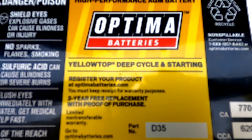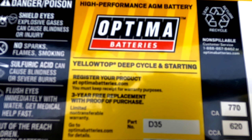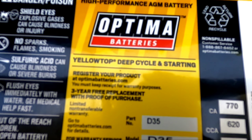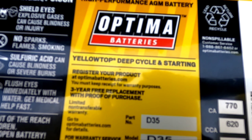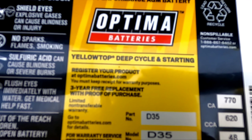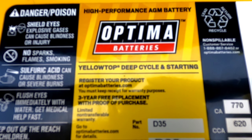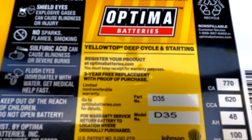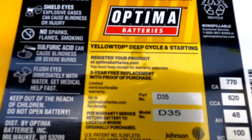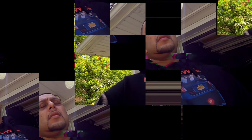It says Yellow Top deep cycle and starting. A deep cycle battery is designed to provide a steady amount of current over a long period of time, and importantly it can be repeatedly discharged and recharged without damaging or shortening its lifespan. In layman's terms, a battery like this will definitely help when you have a lot of accessories in the car.